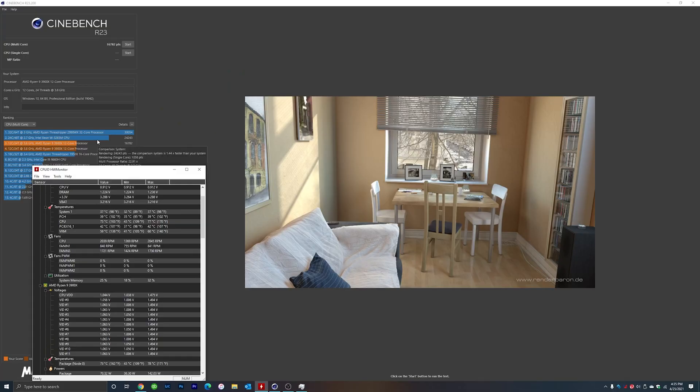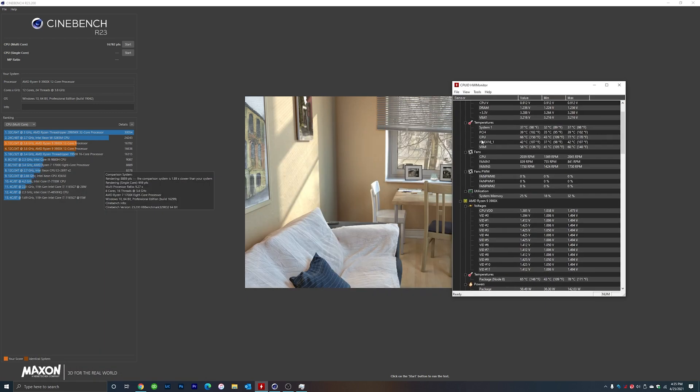Interestingly enough, this just finished up. As you can see, my CPU temperature made it up to 145 degrees Fahrenheit, whereas with the water cooler we were around 110 degrees Fahrenheit at the end. But for some reason my last score was 16,636 points, whereas this one came in at 16,782 points — so I actually scored a little bit higher on Cinebench. I'm not exactly sure why, but I did.